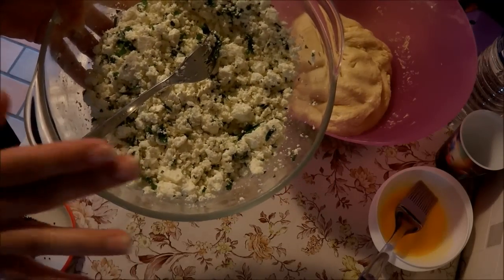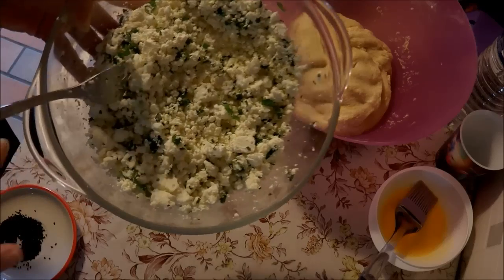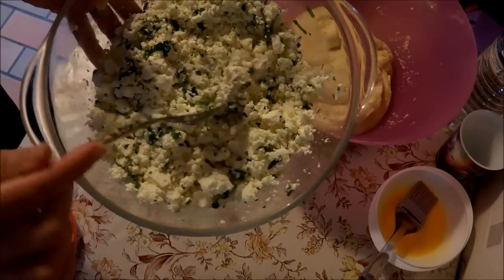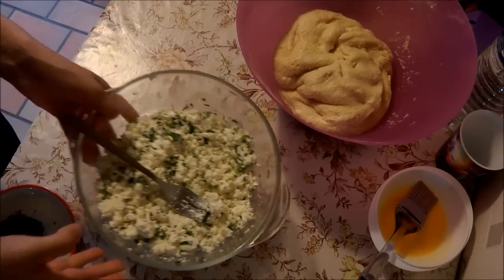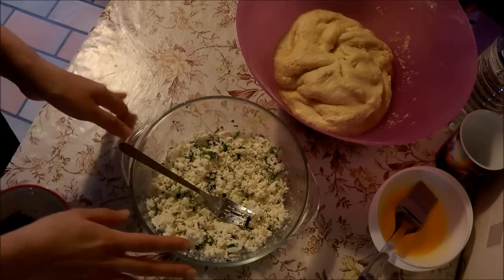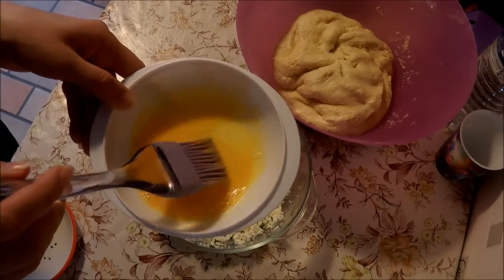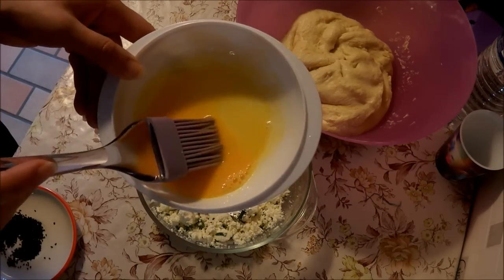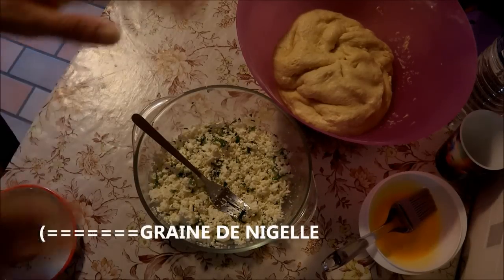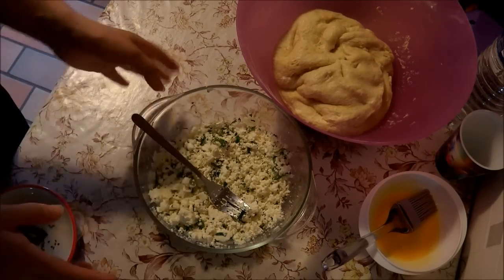Il vous faudra deux blocs de fromage. Le fromage turc, c'est comme de la feta. J'ai mélangé avec du persil — si vous n'aimez pas le persil, vous n'en mettez pas. Vous pouvez mettre du gruyère râpé ou de la viande hachée précuite avec des oignons et des épices dans une poêle. J'ai séparé deux jaunes d'œufs que je viendrai étaler sur la brioche, avec un tout petit peu d'eau pour que ça soit plus liquide. Il vous faudra aussi le sésame et le nigelle — ce petit truc noir qu'on met dessus. Je vais vous montrer comment je fais le remplissage de mes brioches.